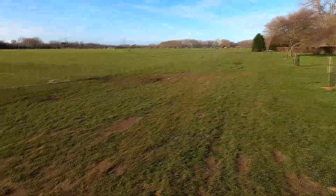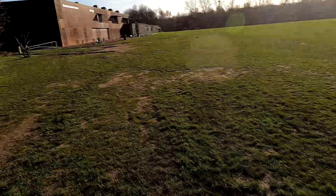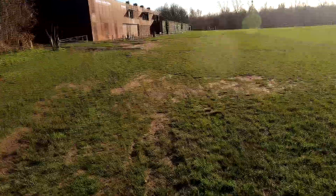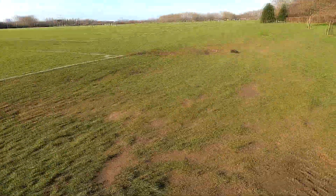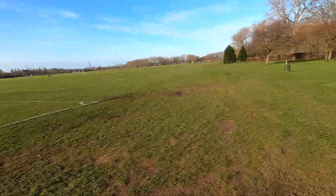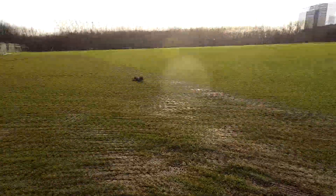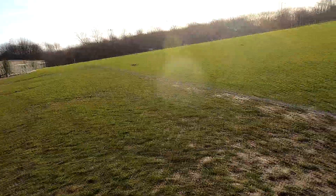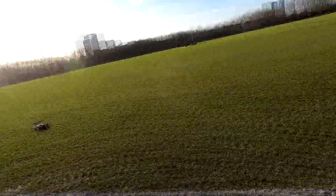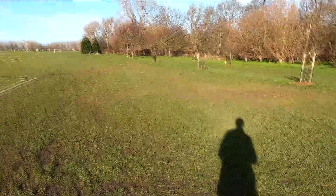We need some better grippy tyres on the back there, I think. Pretty speedy for a Friesta though. Might be dampened a bit too hard.